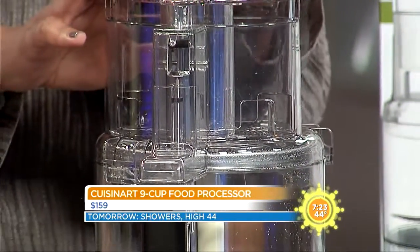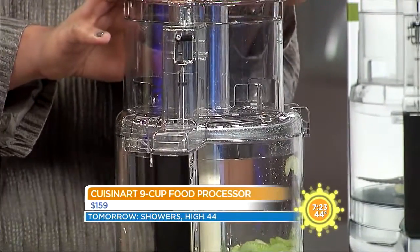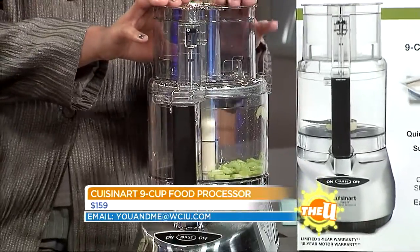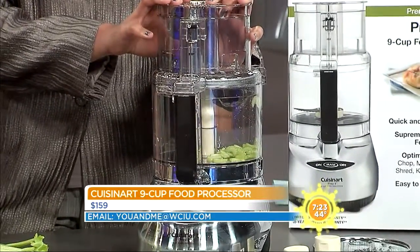It will slice, dice, and puree whole fruits and vegetables with absolutely no prep — you don't have to cut anything up. The compact design allows it to fit comfortably on most any countertop.